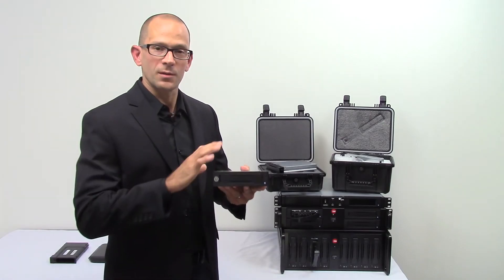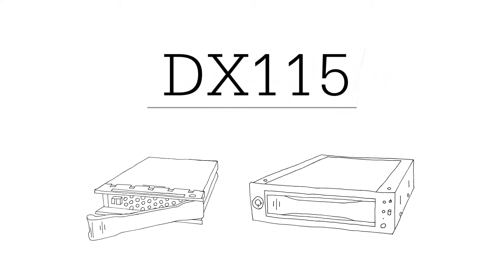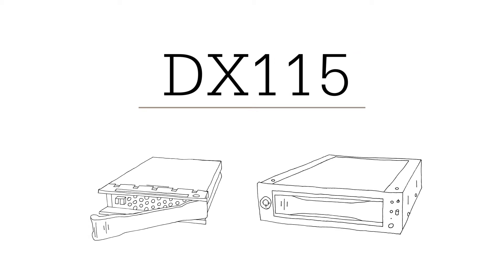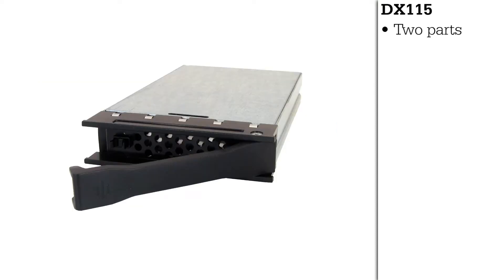First, we're going to start with the base of what all of our digital cinema products are designed around: the DX115 removable framing carrier for disk drive. There are two pieces to the puzzle — you have the receiving frame and the carrier.